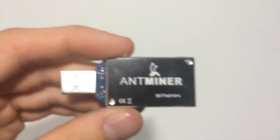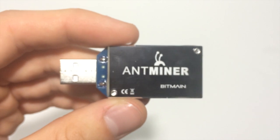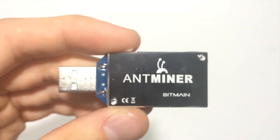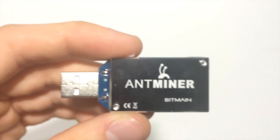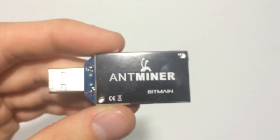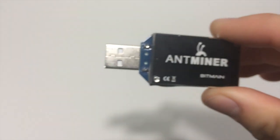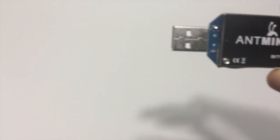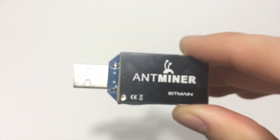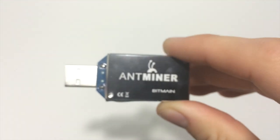Look at the board right there. A couple of things about this device: it runs off two watts of electricity, which is very minimal. As you know, GPU mining is very electricity intensive, so at two watts to get 1.6 gigahash is really really good, which is why a lot of people have gone with ASIC miners. This works with CGminer and it can mine any SHA-256 coins.